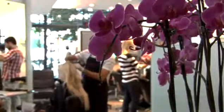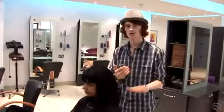Hi, I'm Edward Hayes. I'm a hairstylist at Andrew Joe's hair salon in London. This is how to blow dry curly hair straight.